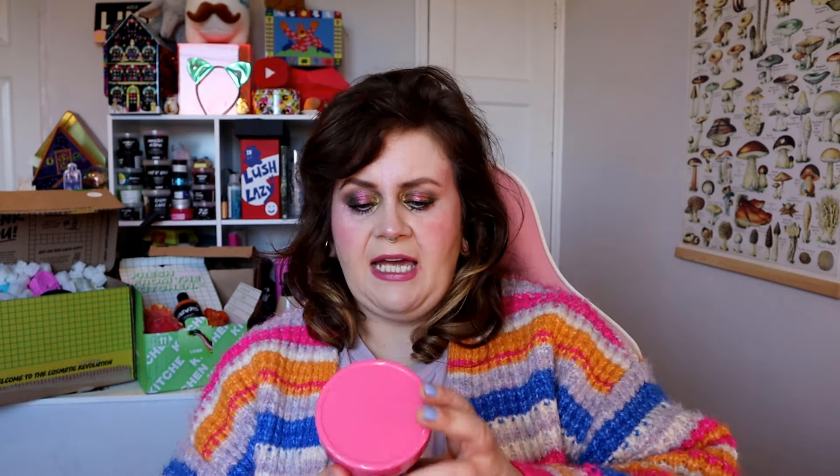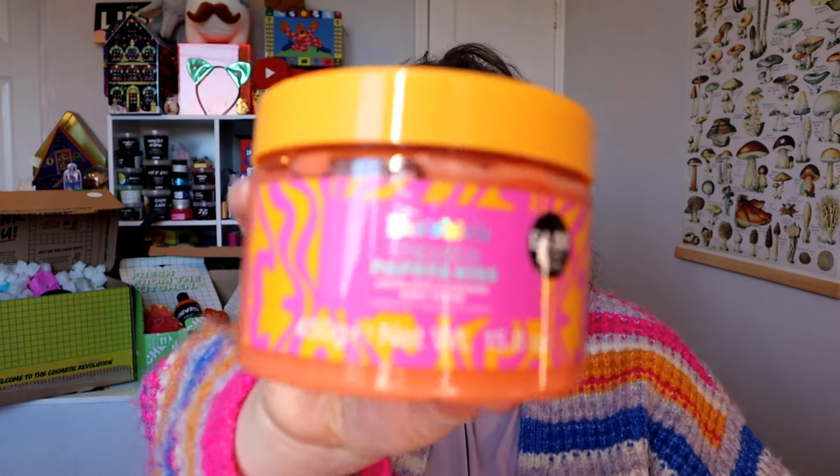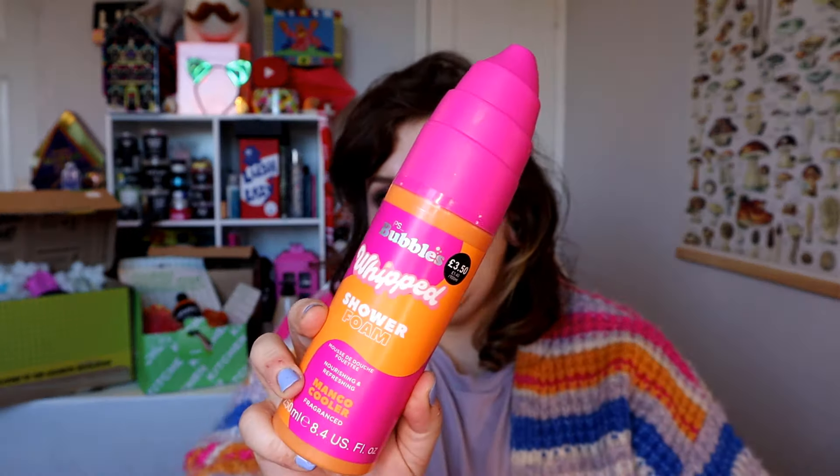Then I got some body care stuff — I got three different body scrubs. I got the PS Dragon Fruit body scrub for £4.00 for 300 grams. I got the PS Bubbles Vanilla and Brown Sugar exfoliating scrub, also £4.00 but for 475 mls. Then last but not least, I got the Peach and Papaya Kiss exfoliating cleanse body scrub — £4.00 for 450 grams. And I also got this whipped shower foam, which is not an aerosol — I wonder what it's like.